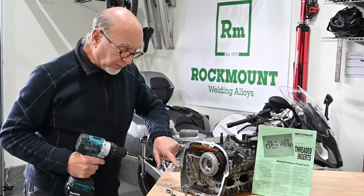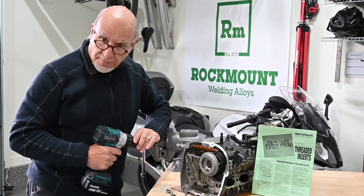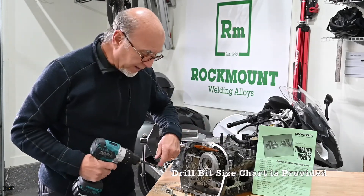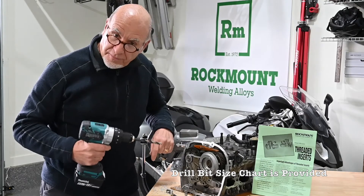So what we're going to do is drill this stripped thread out on this housing. I've replaced a number of them already. I'm going to replace this one for you so you can see how it goes.